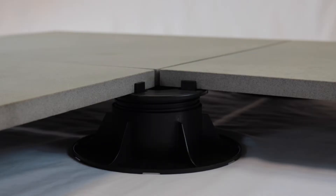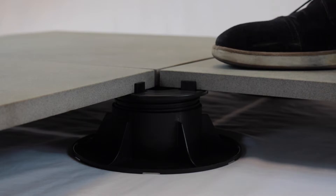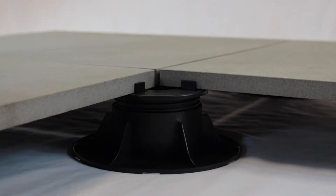The best way to resolve this problem is either to use a fixed head pedestal, which as shown here will not move at all like the self-leveling pedestal, or alternatively to use our aluminium rail support system that we offer.